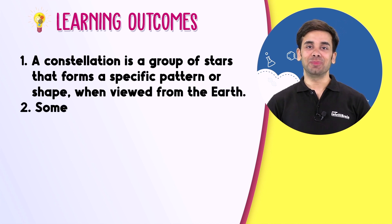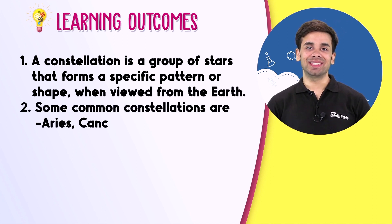A constellation is a group of stars that forms a specific pattern or shape when viewed from the Earth. Some common constellations are Aries, Cancer, Orion, etc. Visualize science with IntelliBrain and fall in love with learning!